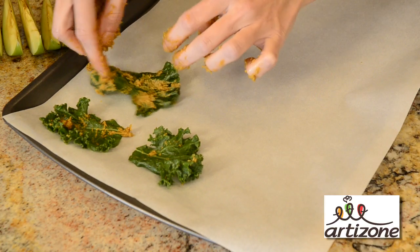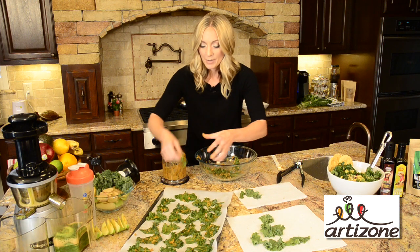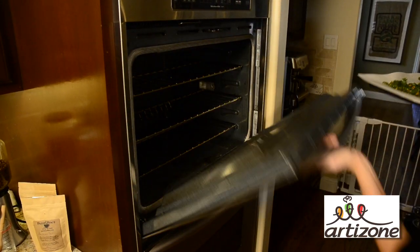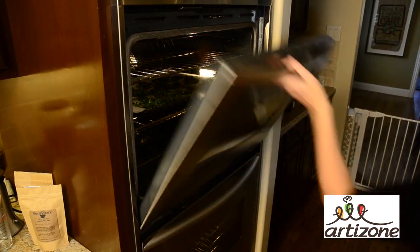Set it on your parchment paper. We've got our last little leaf all dressed up. Put them on the tray and pop it in the oven. You're going to want to preheat your oven to 200 degrees. They're going to bake for one hour.